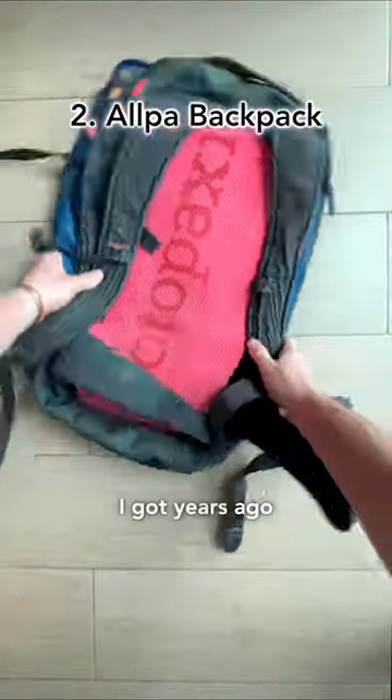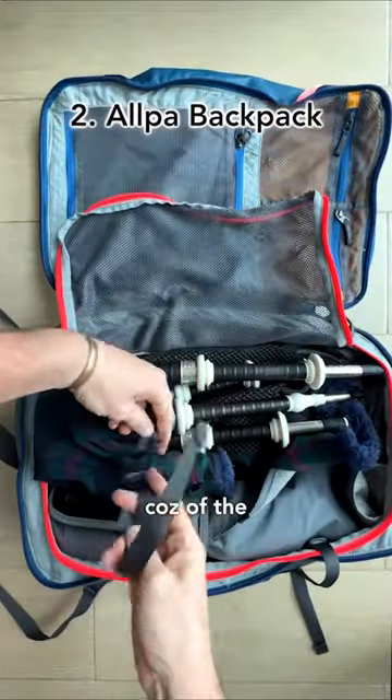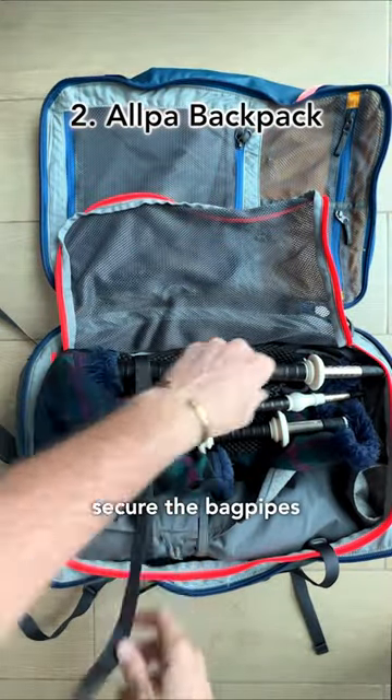This particular bag I got years ago and it's turned into the perfect pack for pipes because of the compartments and because you can secure the bagpipes really easily.